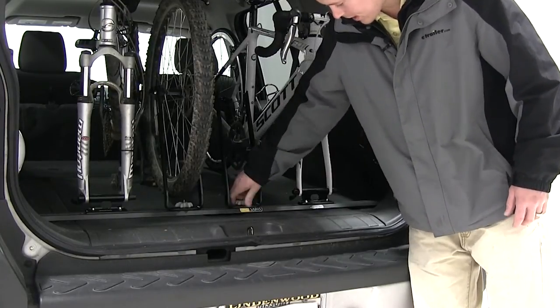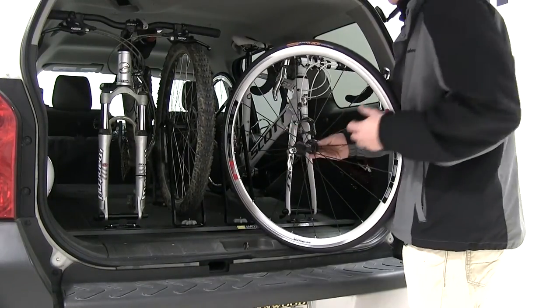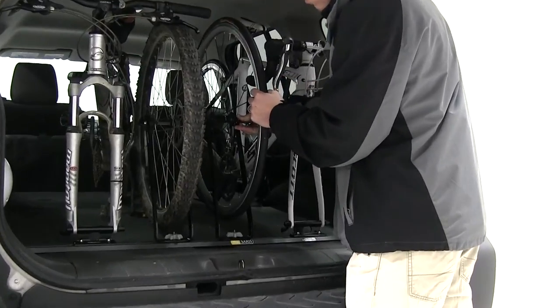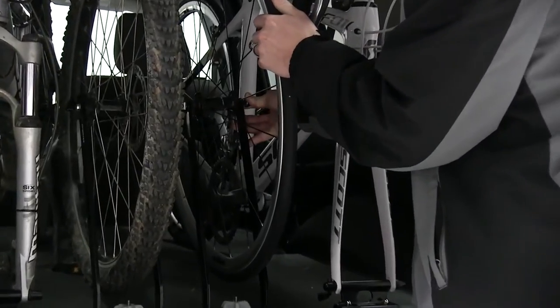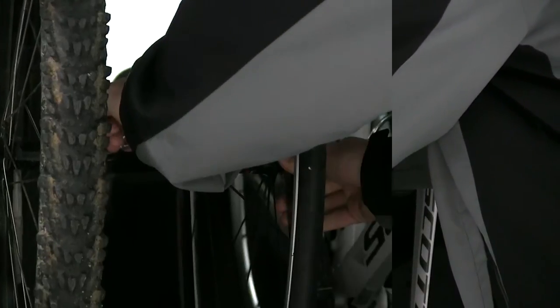We're just going to secure it nice and snug into our track system. With our skewer loosened, we'll go ahead and simply place the wheel into the grooves of the wheel holder, then just tighten down the skewer and clamp it down.